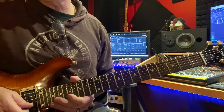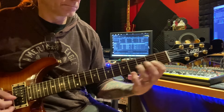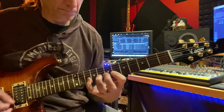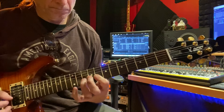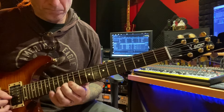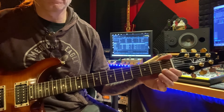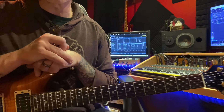So let's hear that in a track one more time. Okay friends, that is it for this quick lesson. Thanks for watching, and we'll see you at the next video.